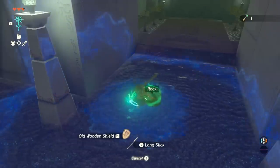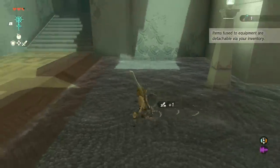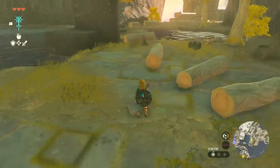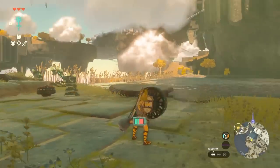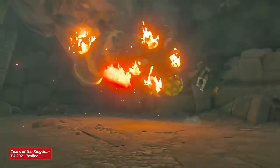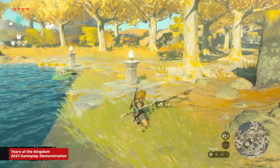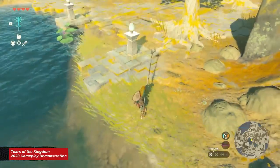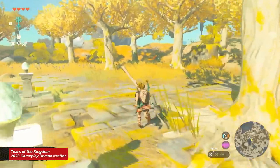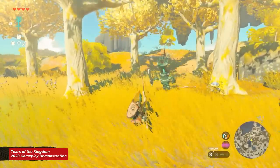Fuse power doesn't apply to shields, however. While durability will increase, defensive power will not. The trade-off is that equipping Zonai devices like fans and flame emitters will give you special properties when you hold ZL, like blowing enemies away from you or creating a makeshift defensive flamethrower. Weapons can also be fused to other weapons, but they're not as durable as fusing weapons to materials or items. For instance, if you need extra reach, fusing a stick to a halberd will let you poke enemies from a distance, but it'll break pretty fast.